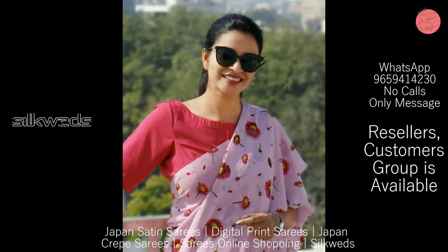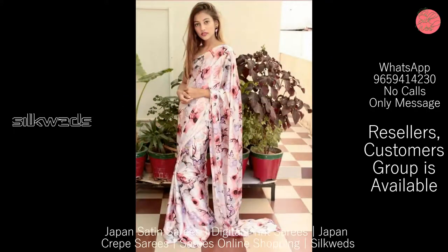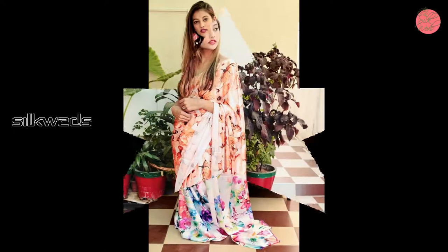Blouse is Bangalore Satin. Price of the Saree is 680 plus shipping. Be aware of low quality — be original. These Satin Silk Sarees have digital print all over the Saree.